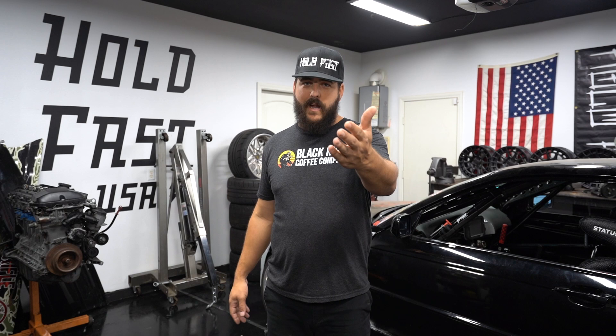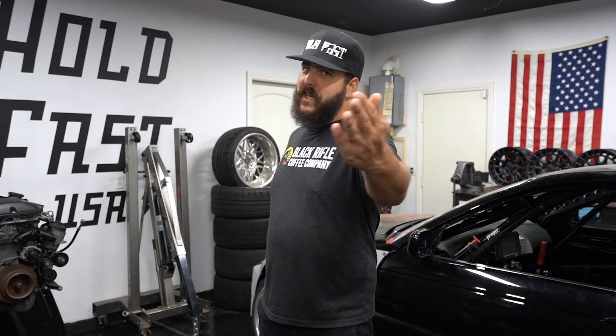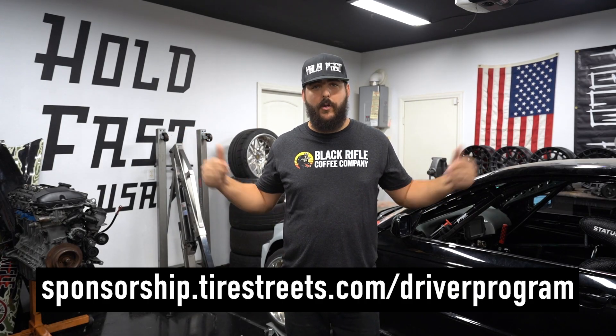Tire Streets has two major brands: the Accelro and the MRF. All they're asking you to do is run the logos and take a photo of you on the podium or a photo of you with your car — it's fairly simple. If you're doing rally stuff, driving at the Cal Club rally, or competing in any type of rally, you might as well sign up and get a bunch of free tires and discounts, because you're going to need them anyways. Head to TireStreets.com, sign up, get approved, join the team.